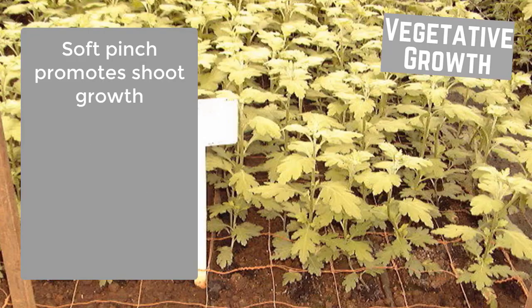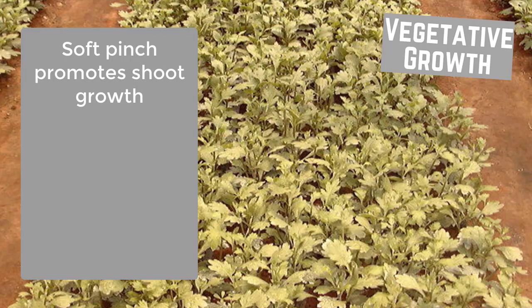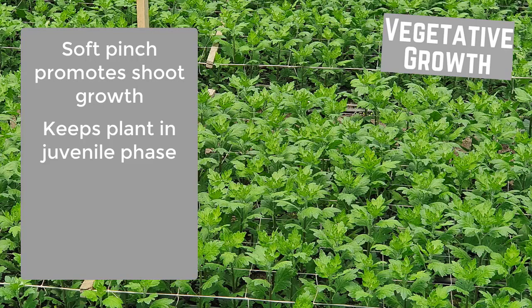The plants are often soft pinched. When soft tissue is continuously removed in a pinch, shoot growth is increased and bushiness is encouraged. This process also keeps plants in a juvenile phase, preventing early flower development.